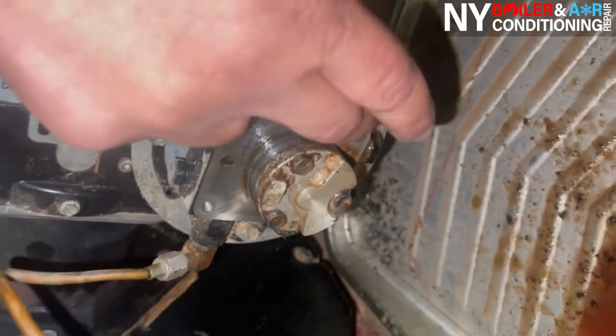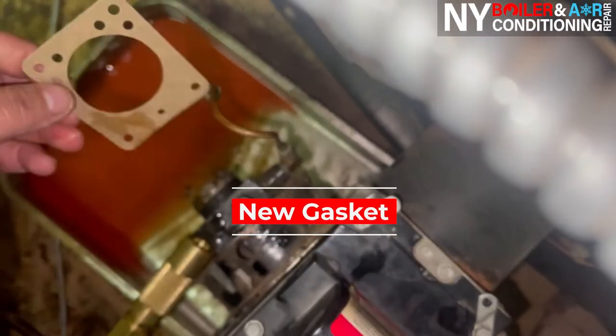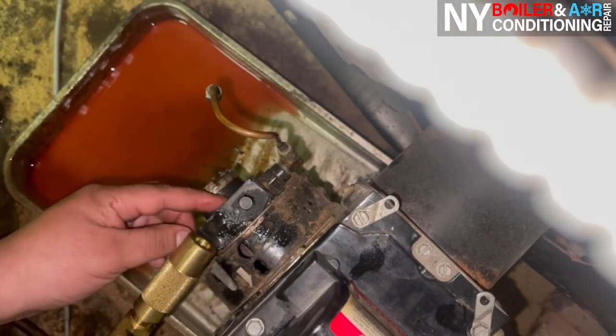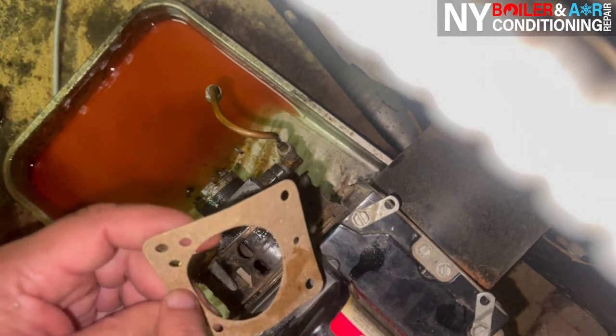You want to make sure it's nice and clean — no gasket, nothing left on the surface. So we're about to replace the gasket. We just removed the old one; this is the new one. There's actually a little hole right here at the top in the middle, and you want to line that up together.